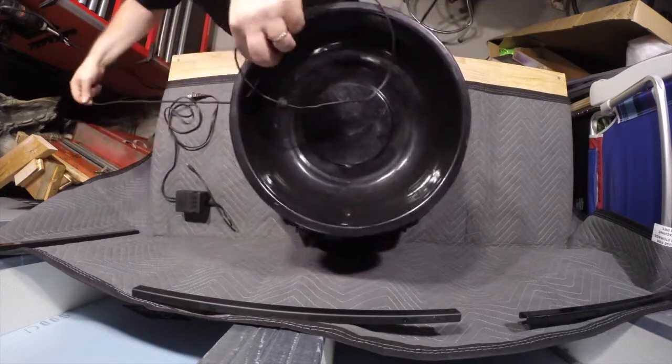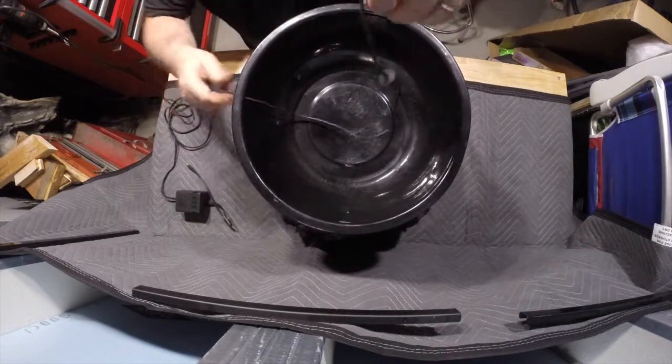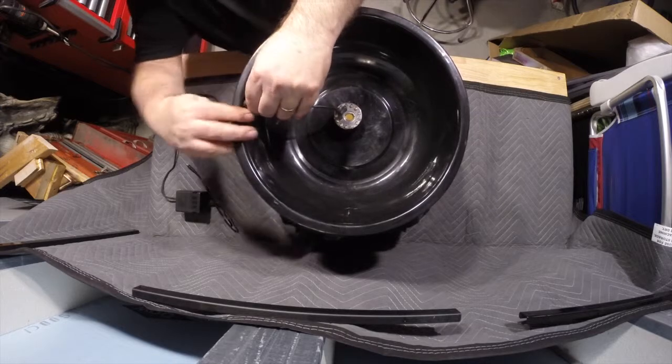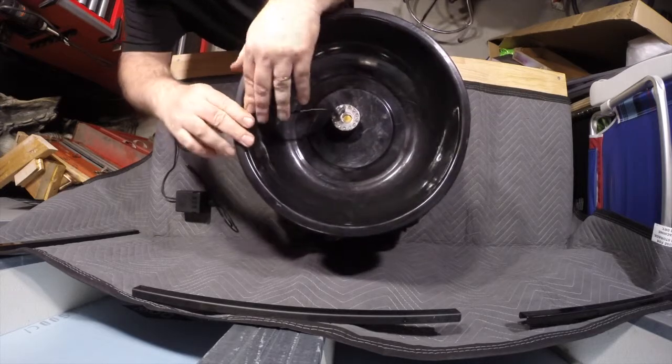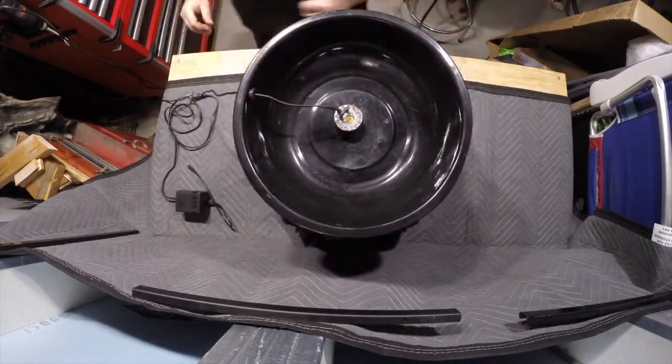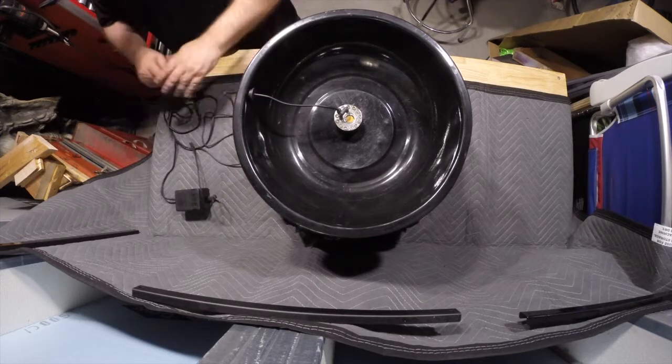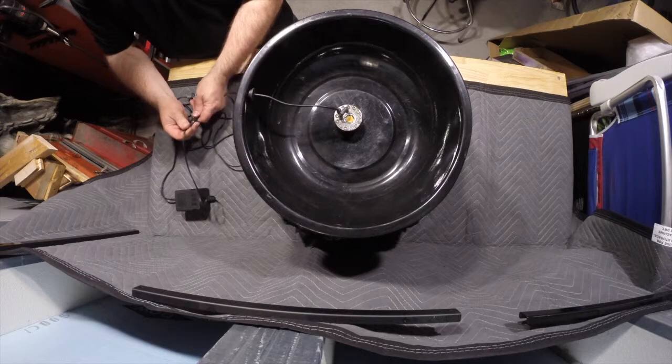I tried using a nylon bristle brush to clean it with water, but it didn't seem to help. I used regular tap water instead of distilled water over the years and it had a buildup of water deposits on the plate, but removing it did little to improve its performance. The cauldron works best indoors where the wind doesn't affect it.